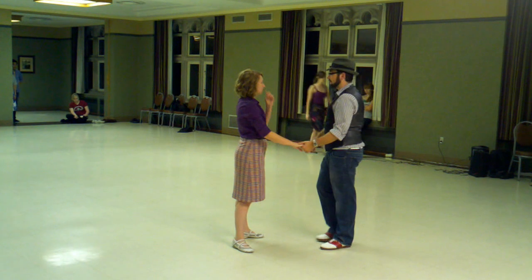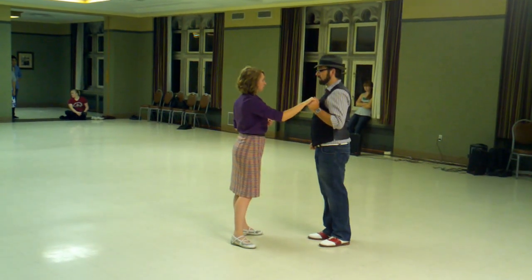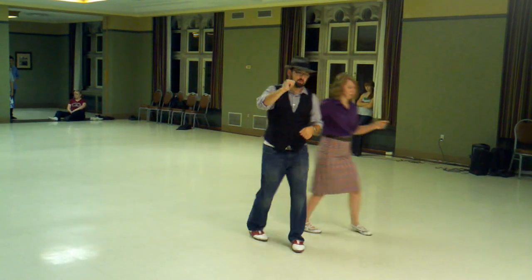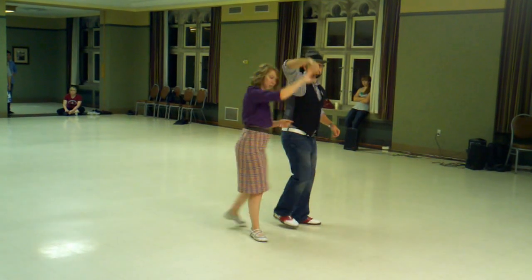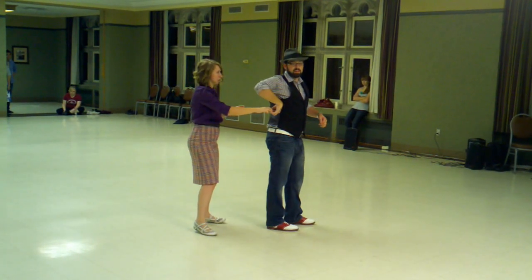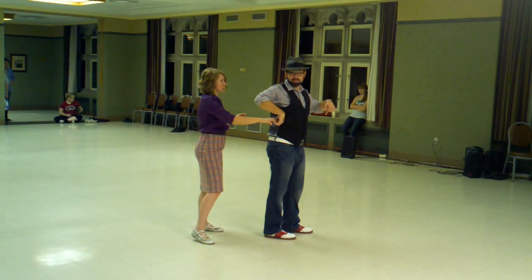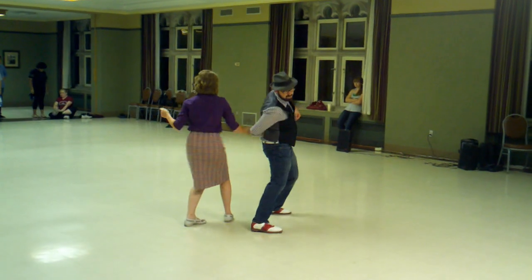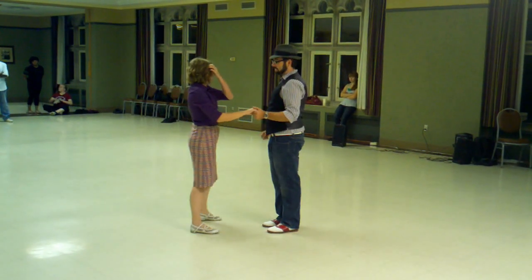We took that and added on to what we did last week. We did our belt loop — just rock step, triple step, triple step — and then cross hand, rock step, triple step, triple step. That was basically an inside pass by turn, except the guy doesn't move. And then we do a rotational rock step, stop, free spin, rock step.